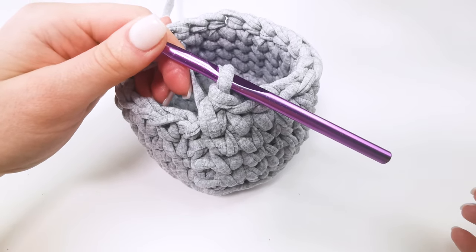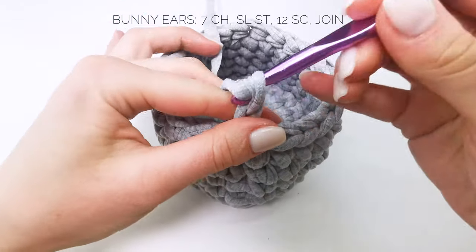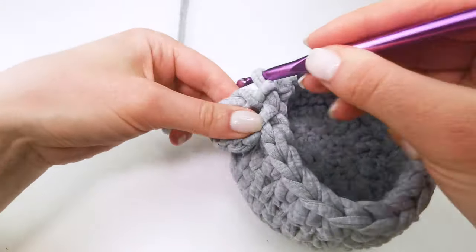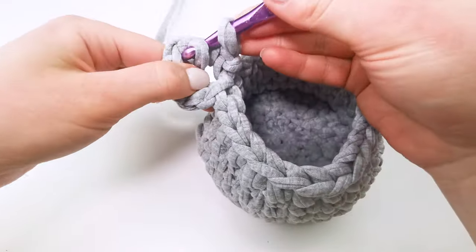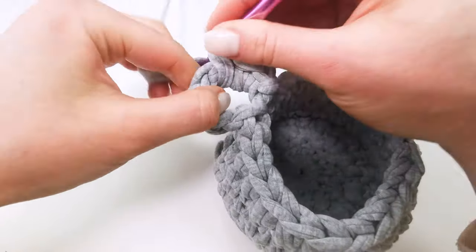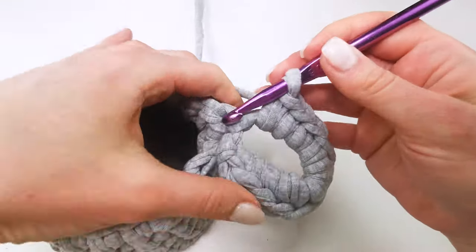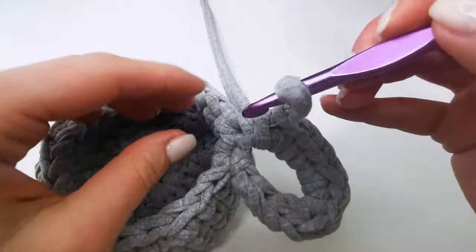Now I want to crochet the ears and join with a slip stitch. I crochet seven chains, then join with a slip stitch and crochet 12 or 14 single crochets in the center, like a basket handle. That's my first ear — the last single crochet is done and it looks like one ear.